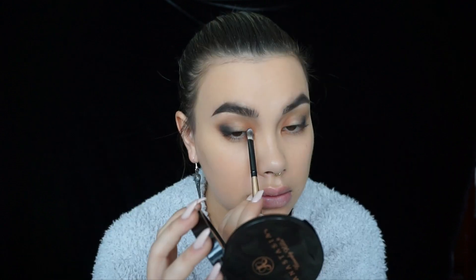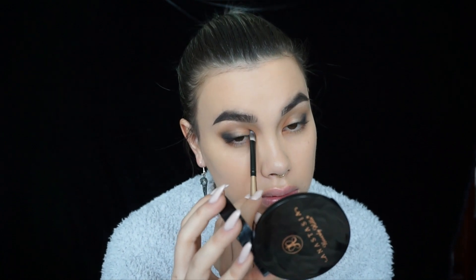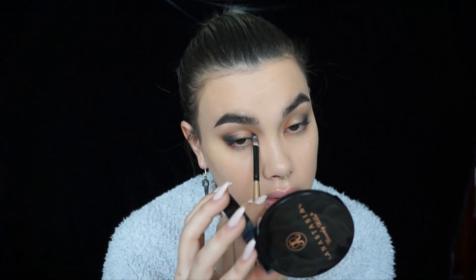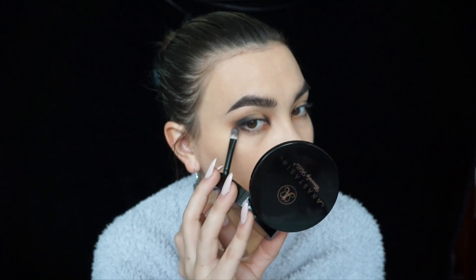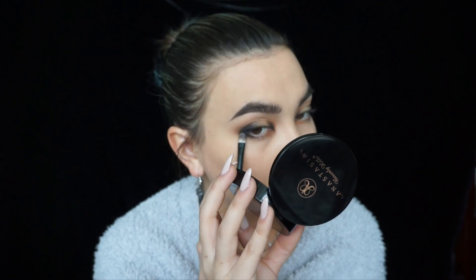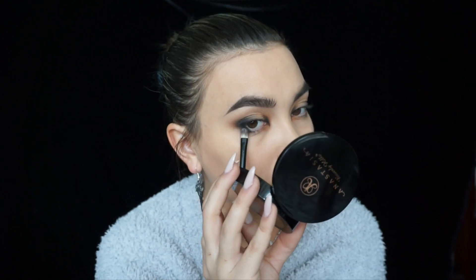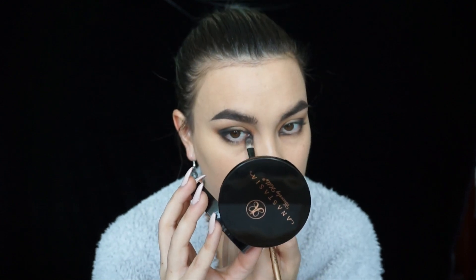Not really bringing it in today. I'm using my OPV flat brush, just doing the inner corners and the bottom part, pushing the shadow all the way to the base of my lashes, blending it out at the inner corner.